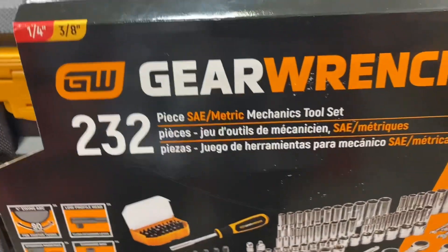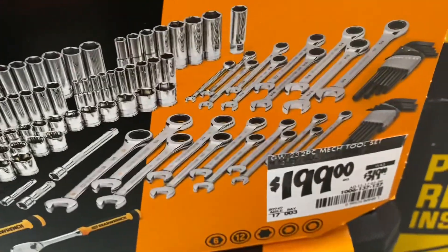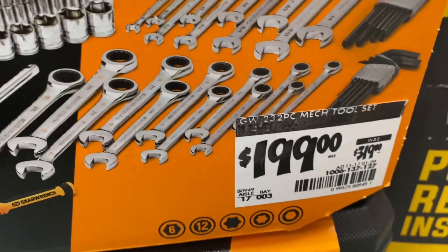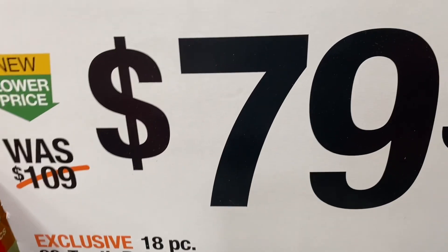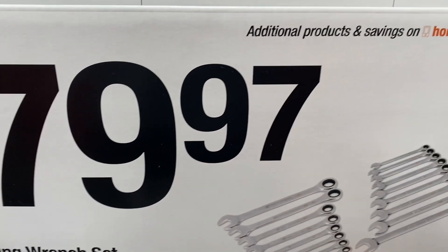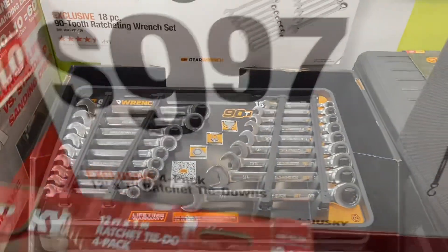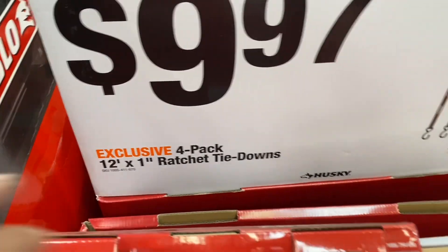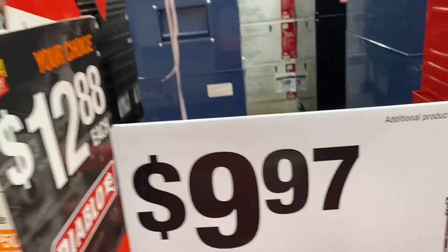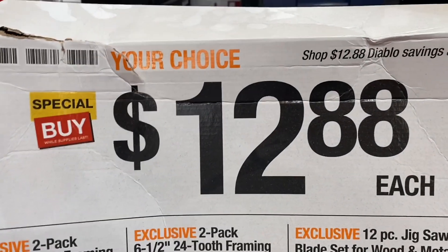Here's a 232-piece gear wrench SAE and metric tool set for $199, down from $319 according to the sticker. They still have this 18-piece 90-tooth ratcheting wrench set for $79.97 — I think it goes up to $18. Here's a Husky 4-pack ratchet tie-down for $9.97.